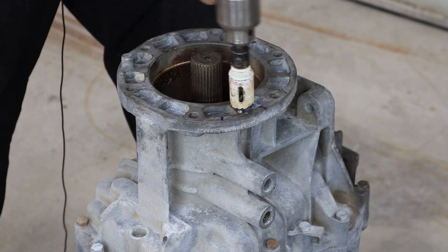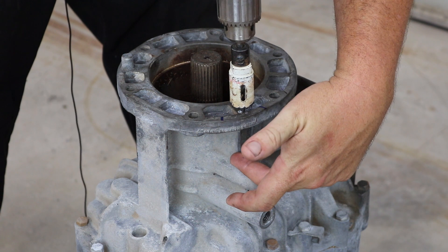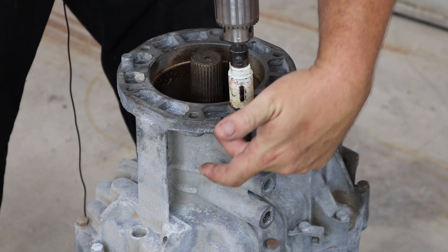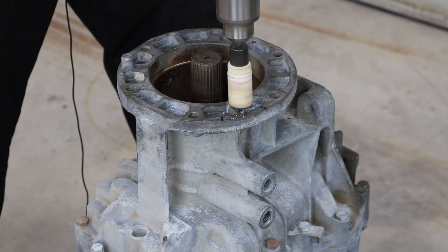This is a 1 inch hole saw. I am going to cut down through there and then use a different saw to cut this strengthening rib out — probably a hacksaw.